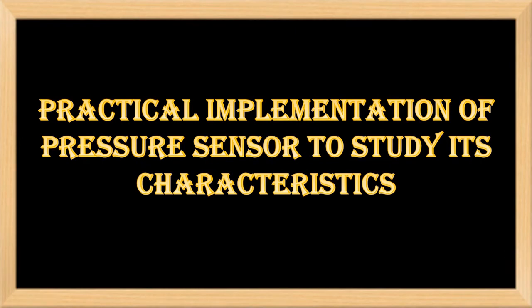Hello everyone. In this video we will discuss how we calibrate the pressure sensor in laboratory to study its characteristics.